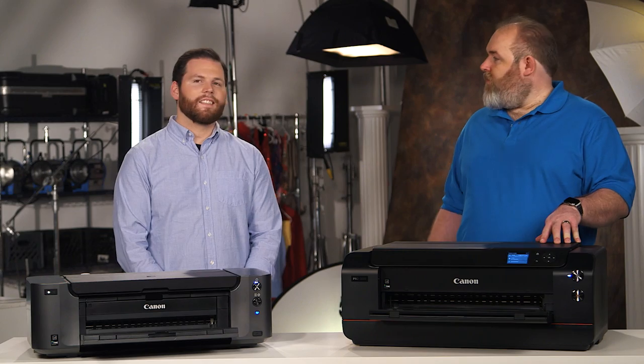So after you adjust your levels, what do you do next? The next thing I would do is resize my image. Today I'll be printing on A3 plus size, which also translates into 13 by 19.